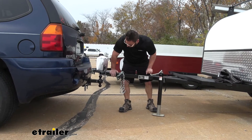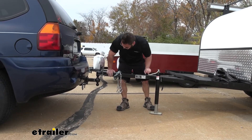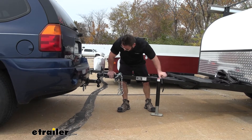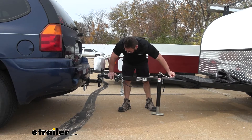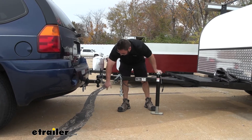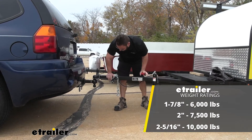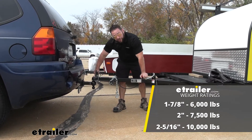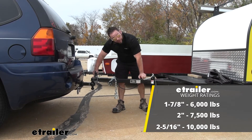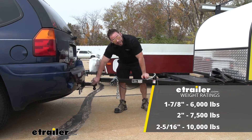I'm going to lower down our trailer on the two-inch ball. While I'm doing that, let's talk about gross trailer weight ratings — that's going to change for whichever ball you use with your trailer. The inch and seven-eighths ball is rated for 6,000 pounds. The two-inch ball is rated for 7,500 pounds. And the two and five-sixteenths ball is rated up to 10,000 pounds.